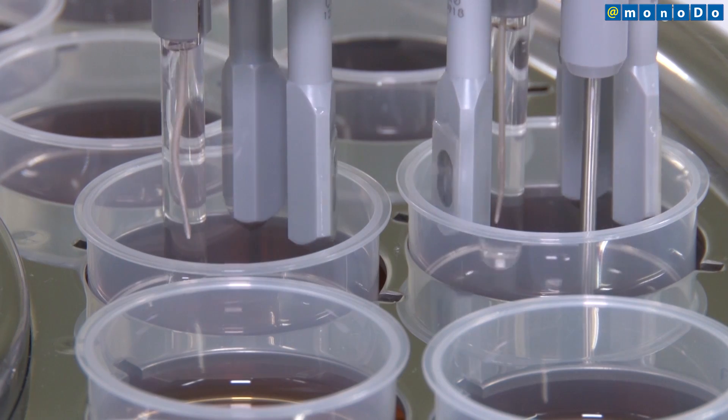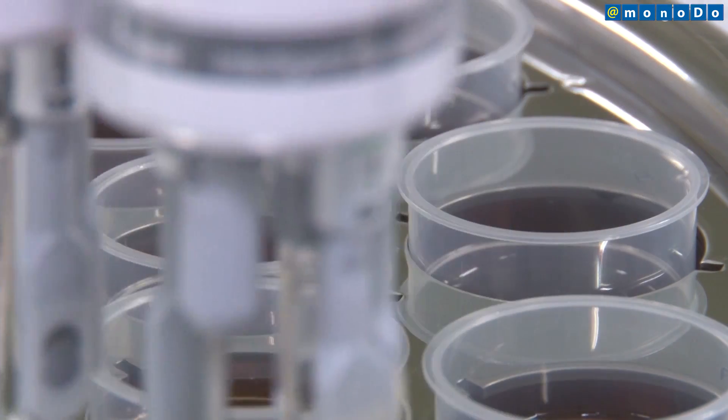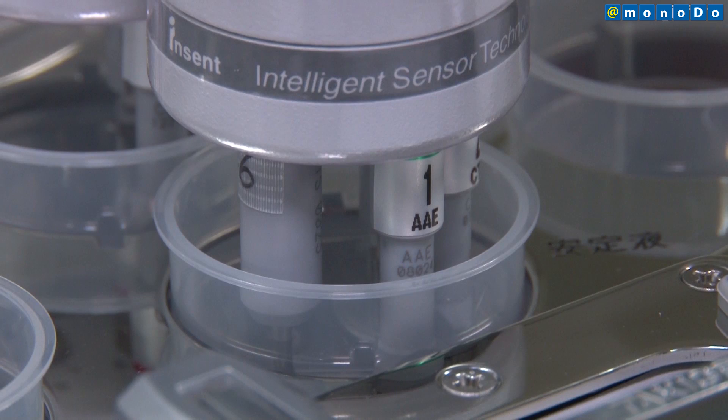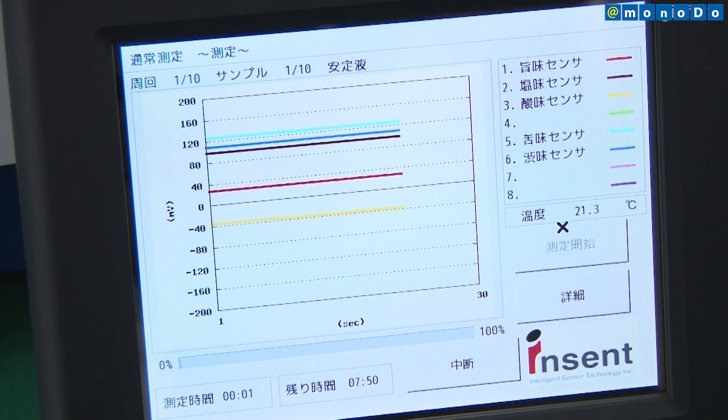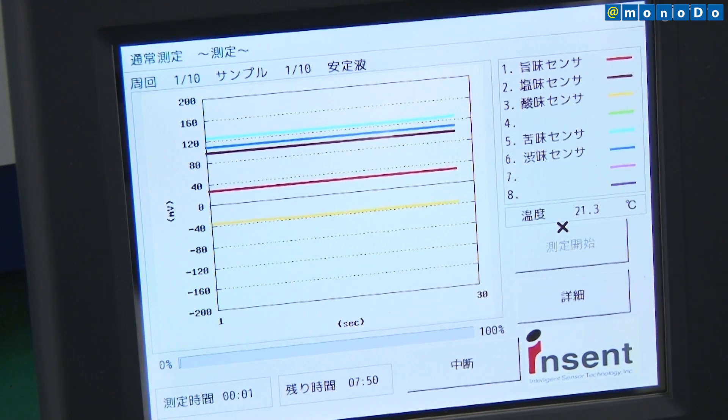Next, if the taste sensor is first lightly washed with a reference solution and then dipped back into the reference solution, the membrane electric potential of a bitter or astringent substance absorbed onto the lipid membrane surface is derived. This change in membrane electric potential corresponds to an aftertaste, or to sharpness or body of aftertaste.